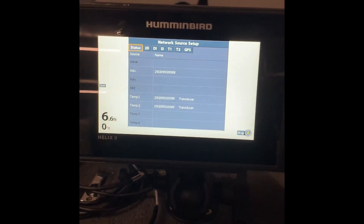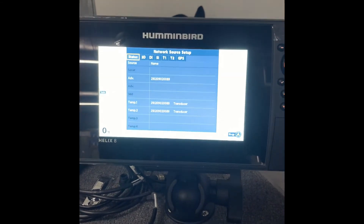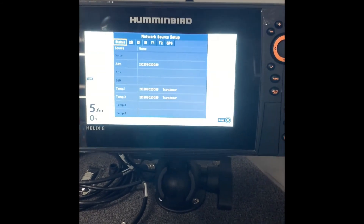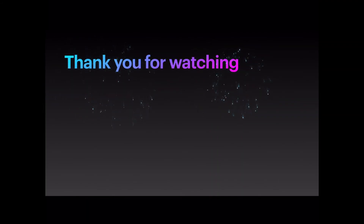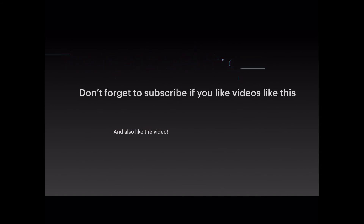Thank you, have a good night. This is Matt. Remember if you have any questions, come to Shop Anchors Away in Waukesha, Wisconsin, and support our YouTube channel. We're going to try doing some more videos, try to do them a little more consistent for you. Have a good night. Bye — I'll see you next time.